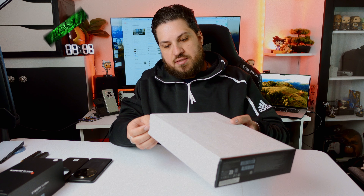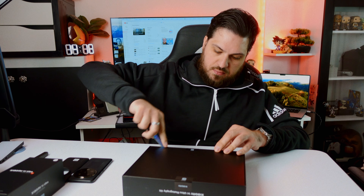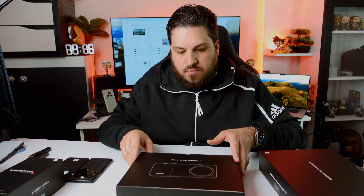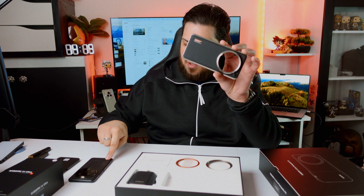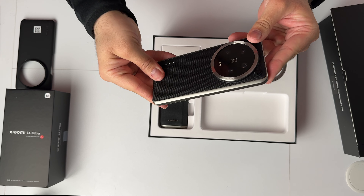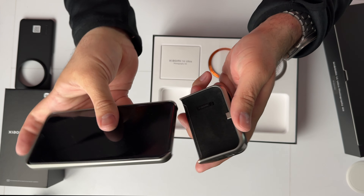Next we have the photography kit — let's open this one up. Xiaomi 14 Ultra photography kit. The case has buttons and one extra cutout so the logo will be in place. Just popping the phone in — everything is well protected. The bottom side is completely open, and there's a valid reason for this, because we have this module here which you just slide in like this.